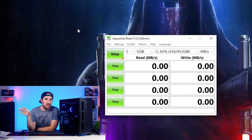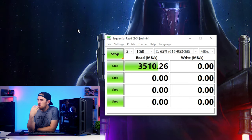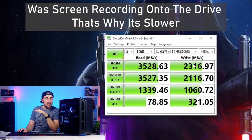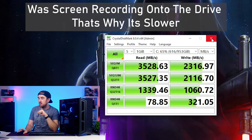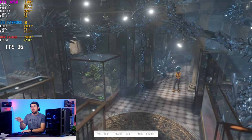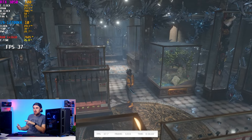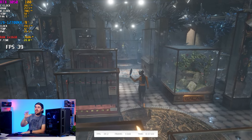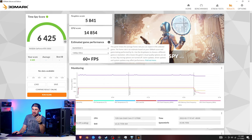CrystalDiskMark shows the Transcend SSD hitting around 2,300 MB/s writes — slightly lower than expected, partly because the drive is about 60% full. Reads look fine overall. In 3DMark Time Spy we scored 6,425 points: GPU score 5,841 and CPU score 14,854. The CPU is clearly overpowered relative to the GPU, but you can upgrade later.